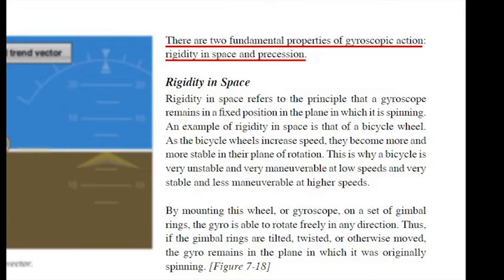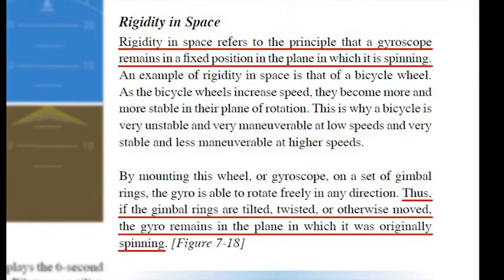There are two fundamental properties of gyroscopic action: rigidity in space and precession. Rigidity in space means the gyroscope remains fixed in the plane in which it is spinning. Thus, if the gimbal rings are tilted, twisted, or otherwise moved, the gyro remains in the original plane — rigid in space.